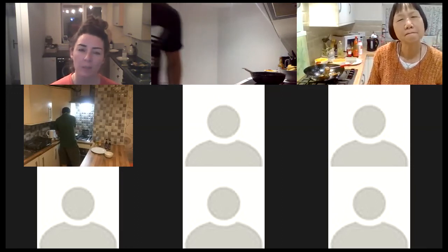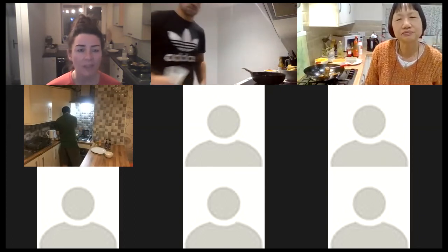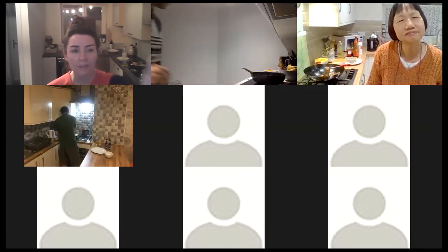Now I'm really interested in it — thank you for sharing that with us. You're welcome. It looks like Ant is vegan as well, so I want to see his chow mein.